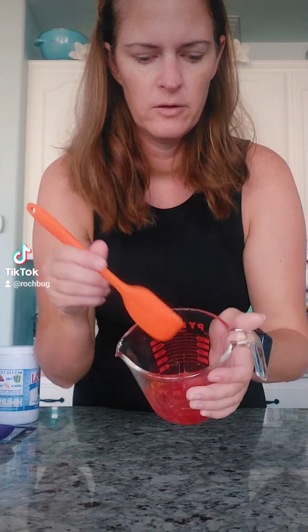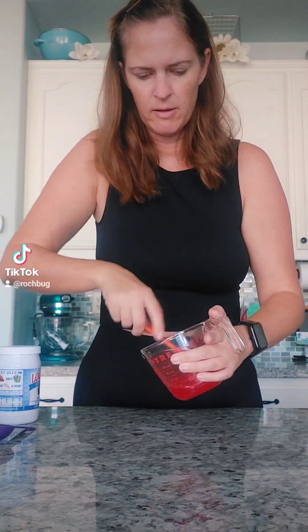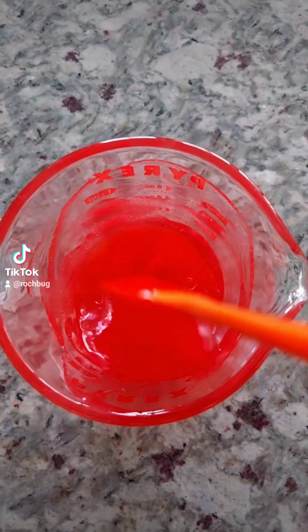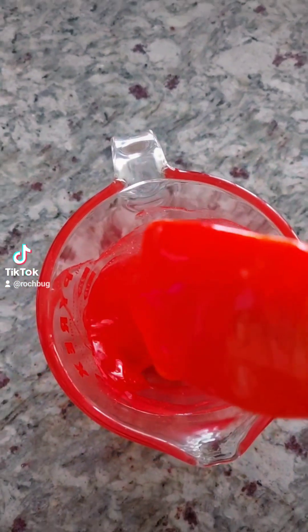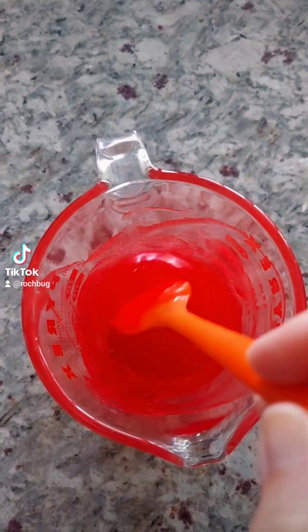This has been 20 seconds. I still have a couple small lumps of gummy bears so this time I'm gonna pop it in the microwave for like seven seconds. It's been a total of like 27 seconds and it's really warm but I don't have any more lumps in my gummy bears.